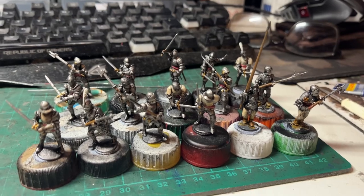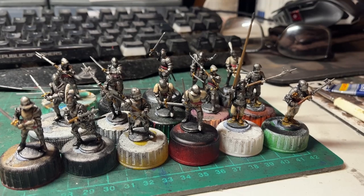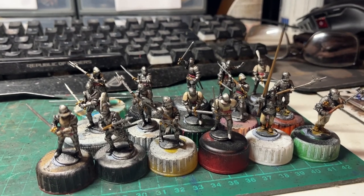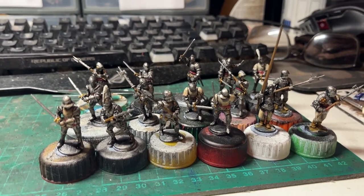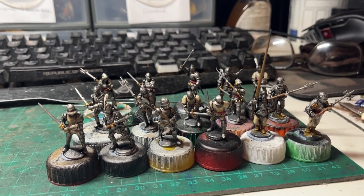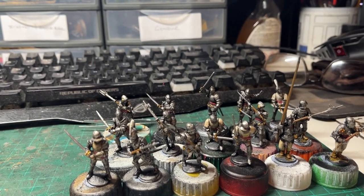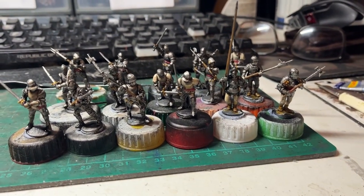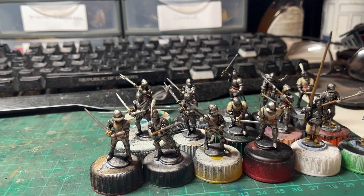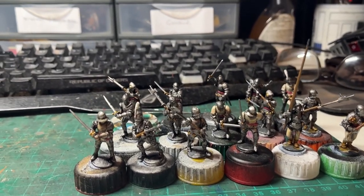Next update: we've given all the cloth areas that were painted with Wraithbone some pre-shading with Agrax Earthshade. All the armour and weapon areas have been washed with Nuln Oil, and all the belts have been painted mostly with red. All that's left to do now is flesh — where there are exposed areas on some hands or around the chin where the visor's up — and some sort of coat of arms, livery colours on the cloth surcoats. Then that'll be it, bar the basing.